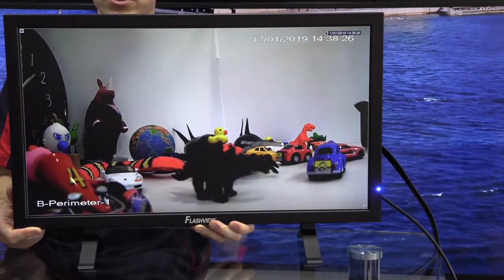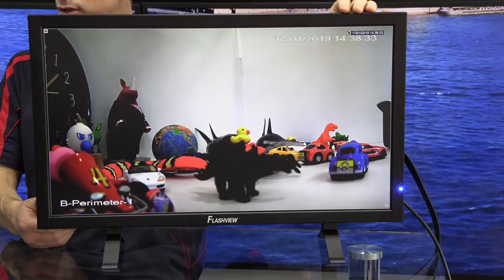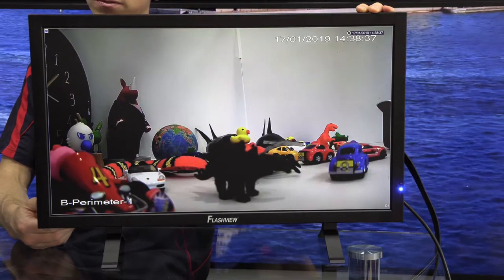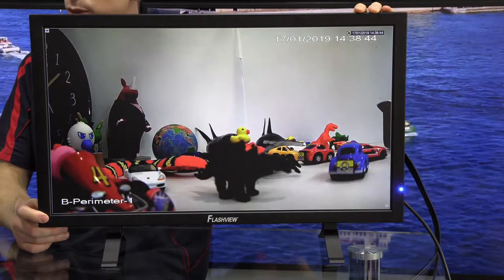So this is the monitor in question. It is a 28 inch LCD panel with a resolution of 3840x2160, or Ultra High Definition, also known as 4K. You can effectively think of this as an 8 megapixel panel. The panel itself is actually an IPS, or in-plane switching panel.